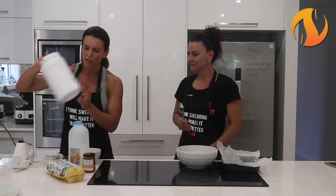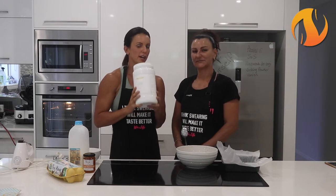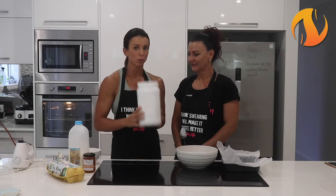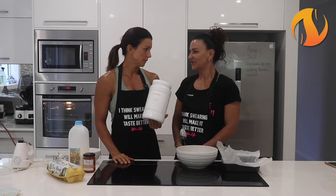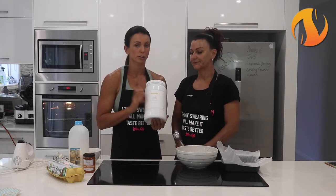So we're using our new Saturay clean casein - 100% casein, grass fed cows, made in Australia. No preservatives, no additives, no flavourings, no nothing, just casein. Which is awesome because so many protein powders out there these days are just full of shit. So this is really good and it's slow digesting.